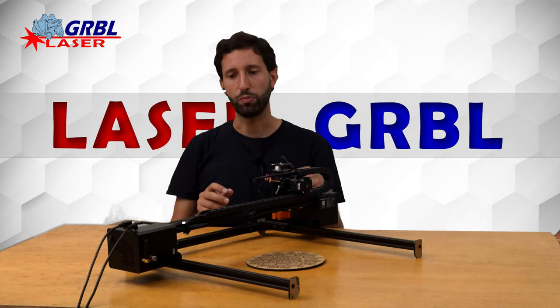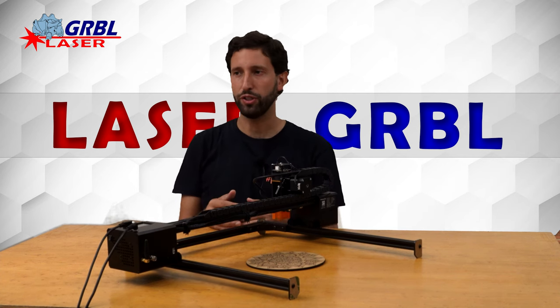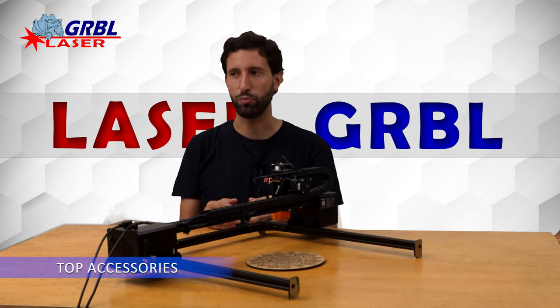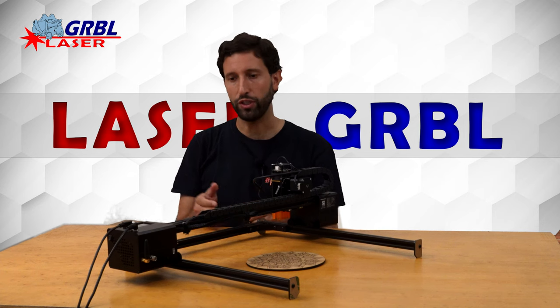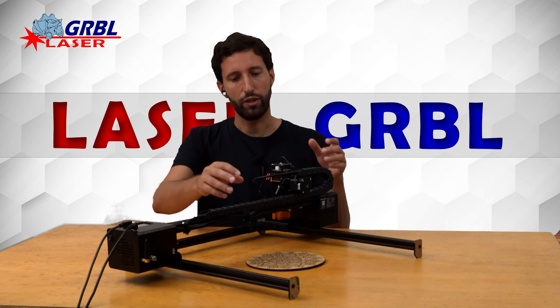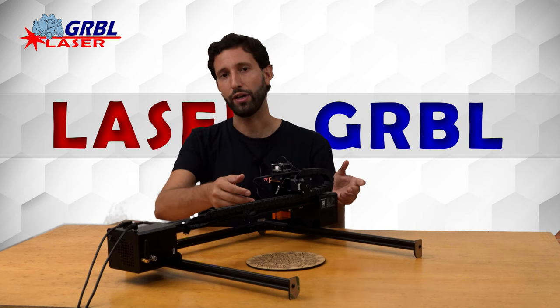The engraver comes complete with a series of accessories that we usually only find in top-of-the-range machines, such as Wi-Fi connectivity, touch screen, SD card, cable guide system, and IRASI system.